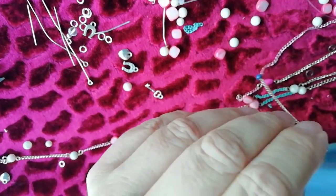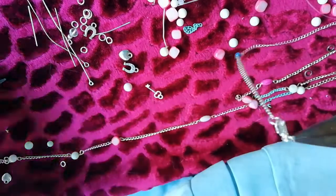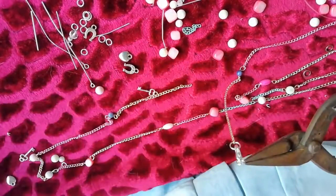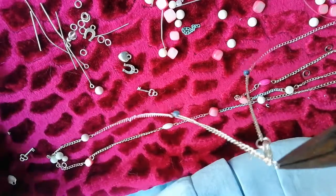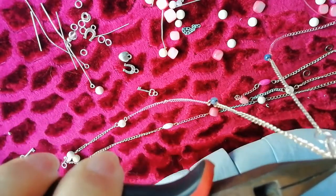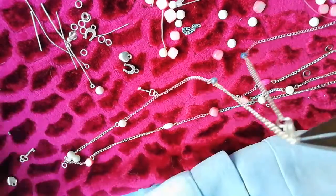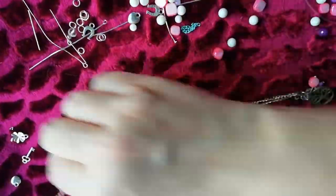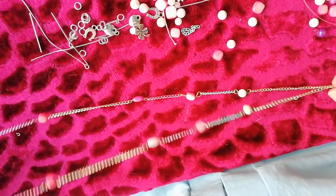Vaya, se ha abierto la anilla. Estas cositas es lo que tiene. Si yo lo hago a distancia, pues no veo cómo cierro. A ver si alguien me puede decir si le he cerrado bien. Ahora sí. Creo que ahora sí. ¿Ves qué chuli queda?